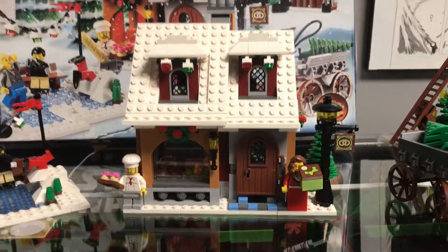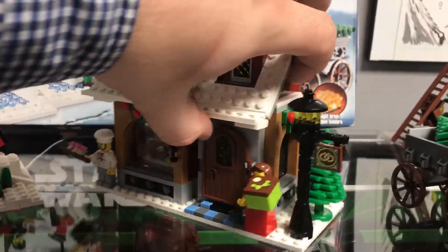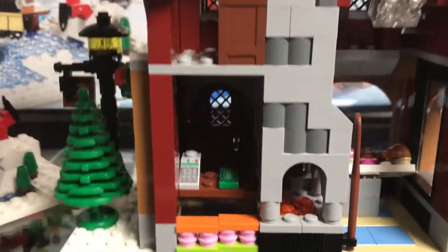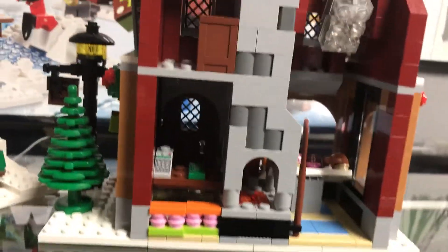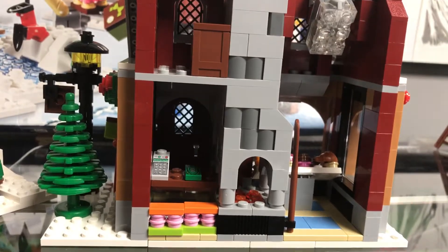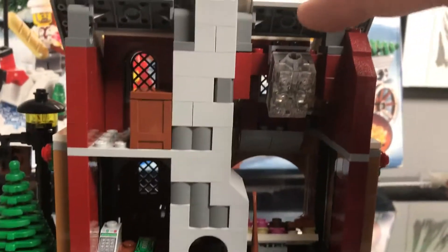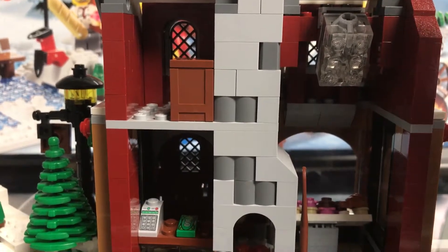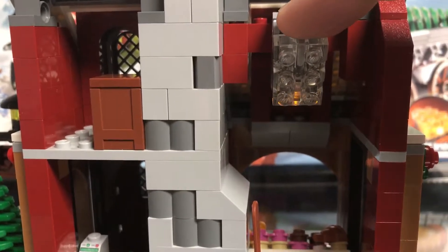We'll pan out and see the full set and twist it around so you can see the insides of the bakery. This is one of the first sets I bought when I was doing the Winter Village set. Like the other Winter Village set — the toy shop — this one comes with a light-up brick too that'll highlight the pastries on the inside.